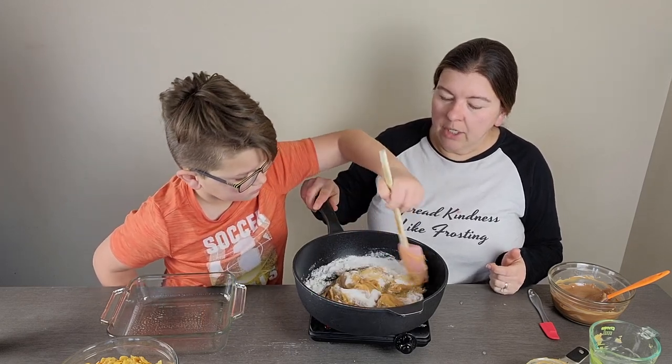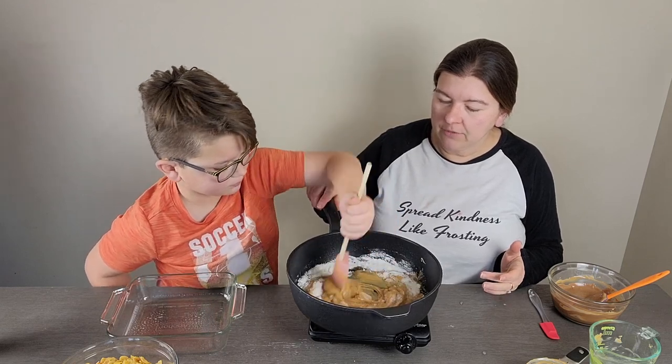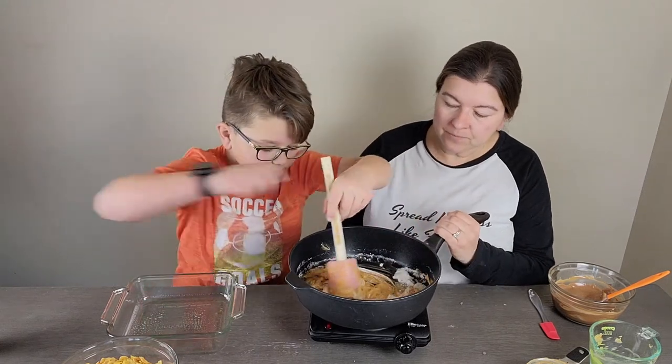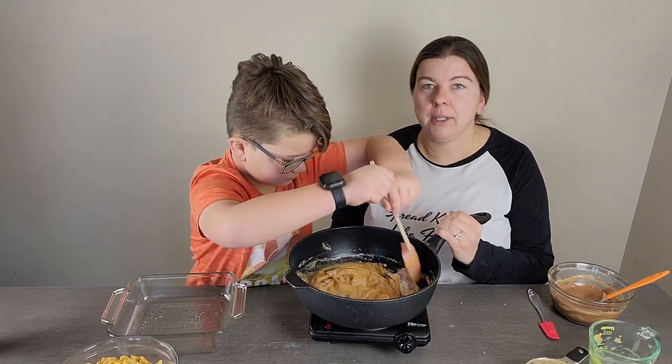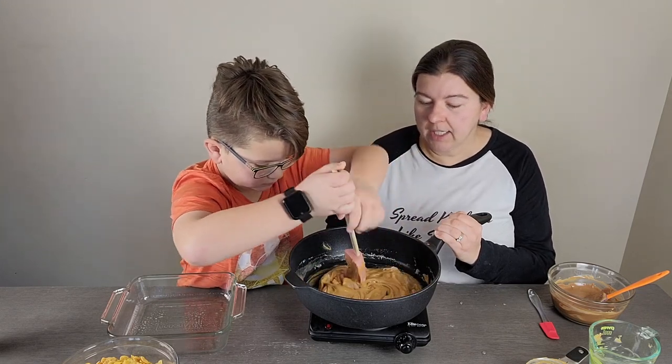We have our sugar, corn syrup, and peanut butter in there. We're just gonna get it all melty — you don't really want to bring it to a boil or anything, you just want to get that sugar dissolved to get everything kind of gooey and well mixed. You might also know this recipe by the name Scotcheroo bars or something along those lines.